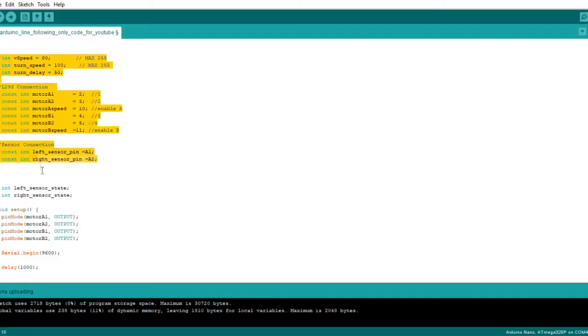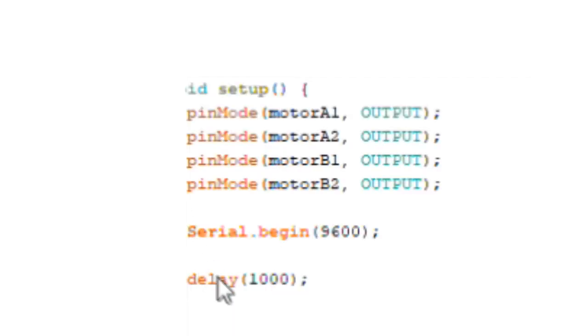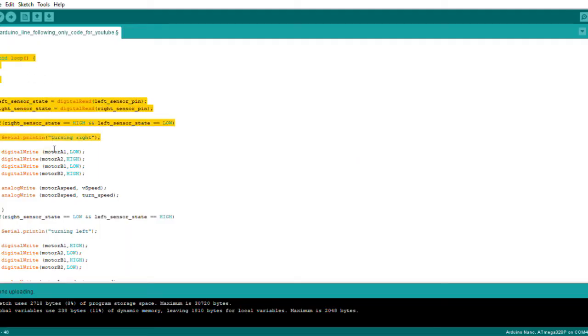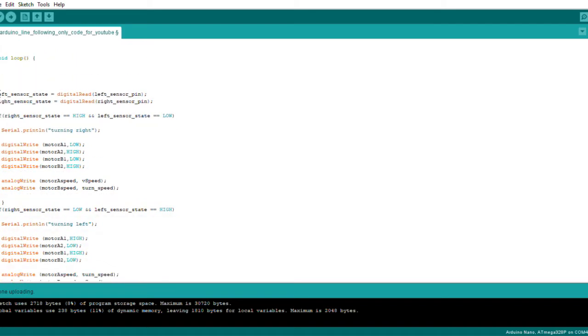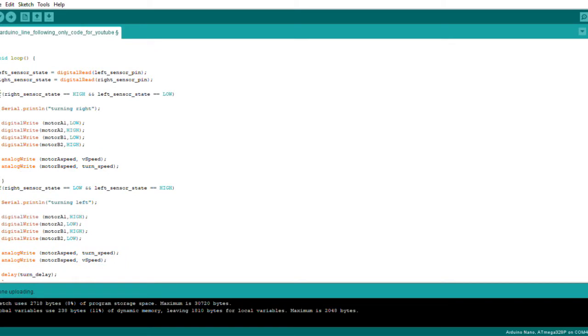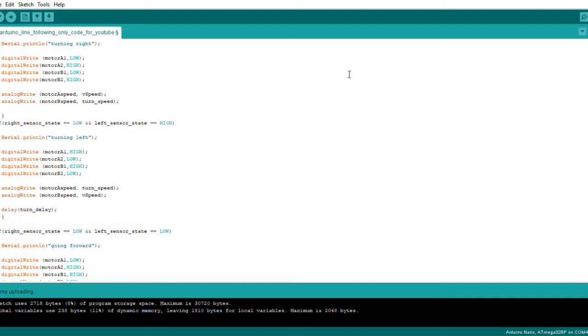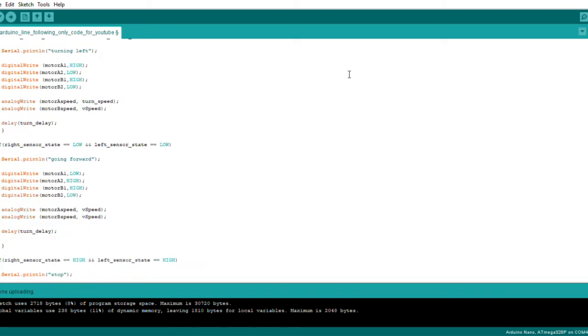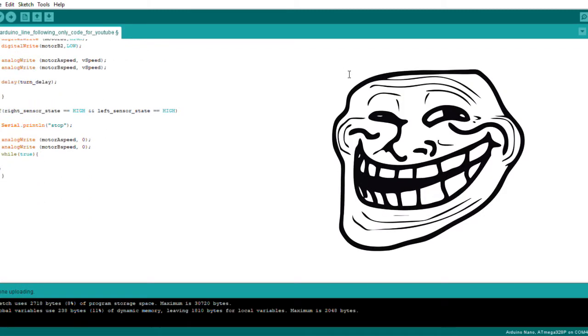Let's look at our code. First we have to declare all the important constants and pins which we need. Then we have void setup where we declare pins as output. And at last we have void loop where all the logic is present. Just copy paste this whole code and you're good.